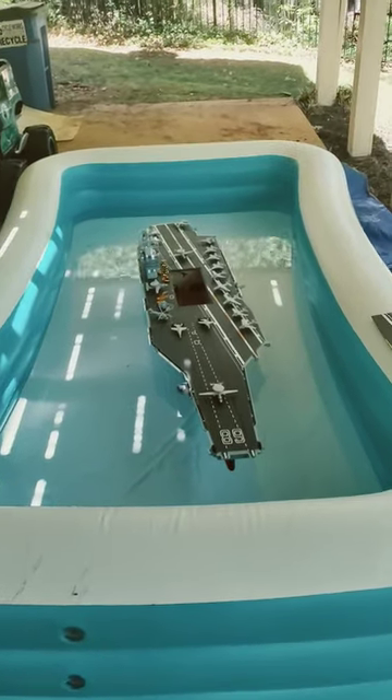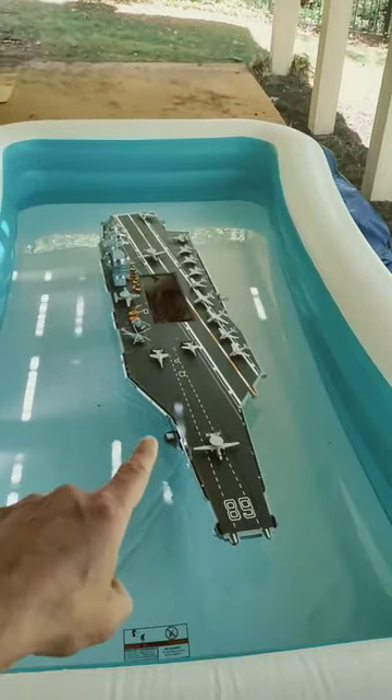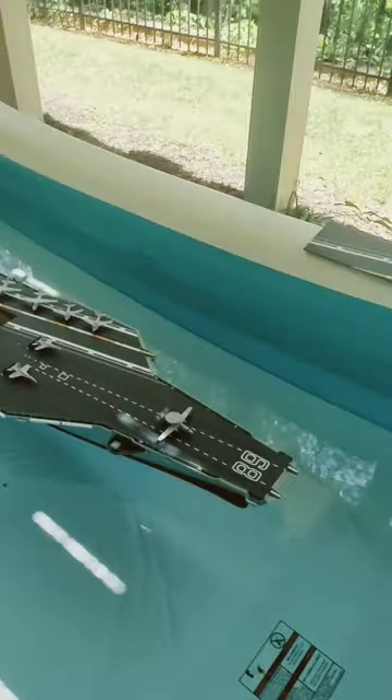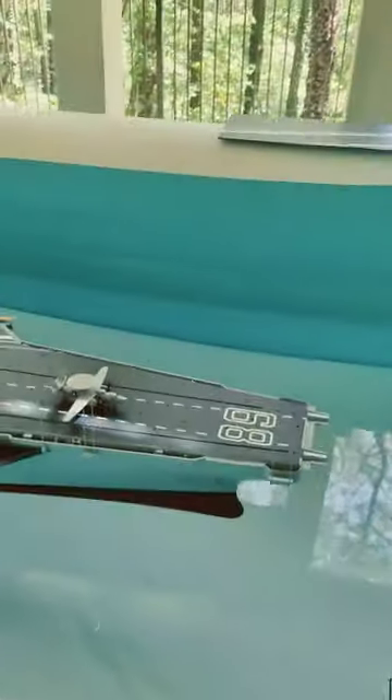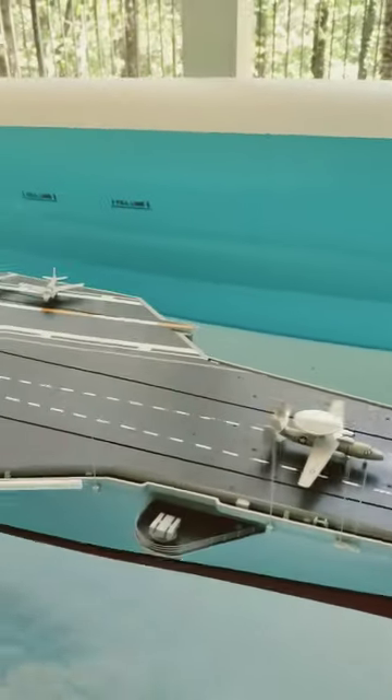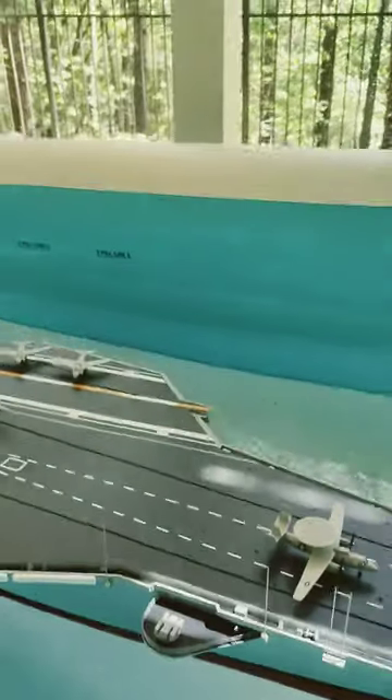We're working on the ballast on our 1:200 scale Bancroft aircraft carrier that we unboxed last week. I think I've got it about right — check out the waterline, right on the black. She can bob around and maintain her level.